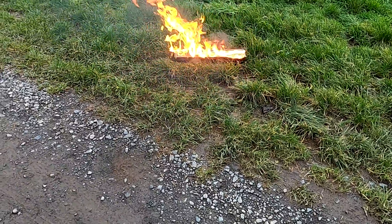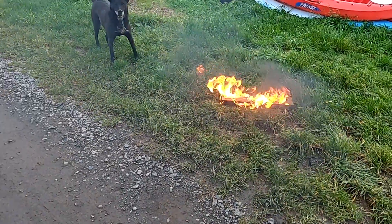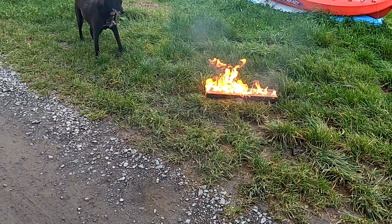It does burn. Leave it alone, puppy. It smells like kerosene. It does - it's got a very kerosene smell.